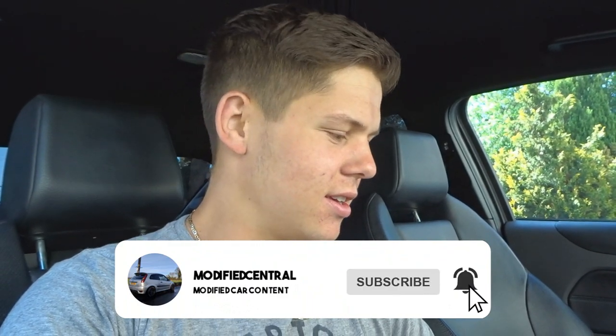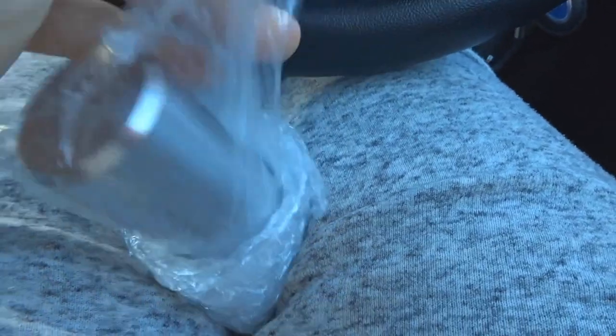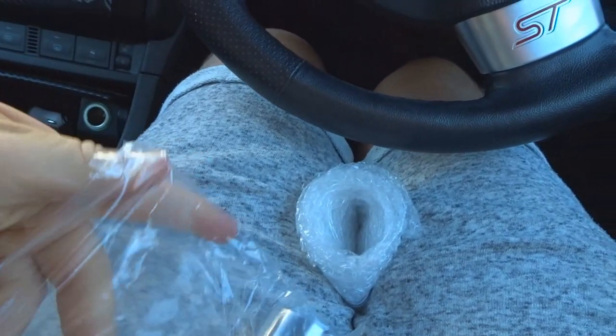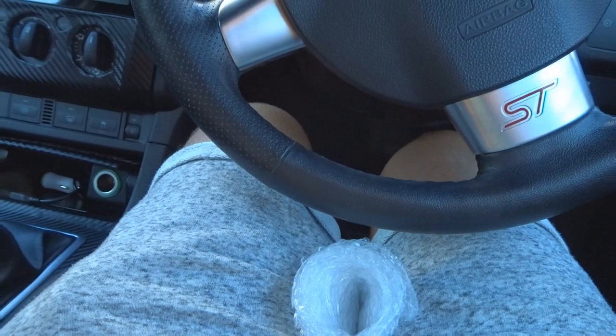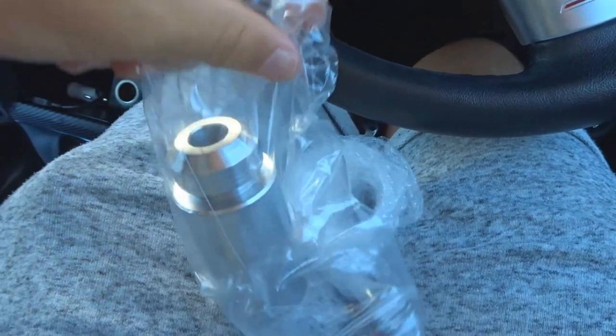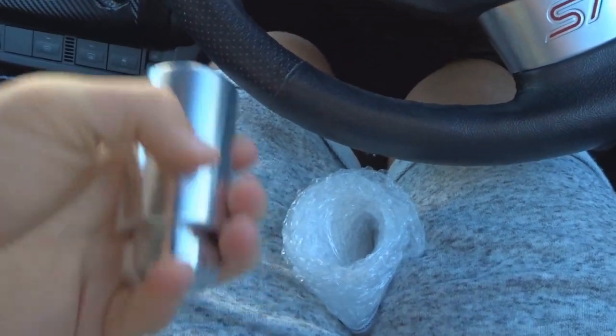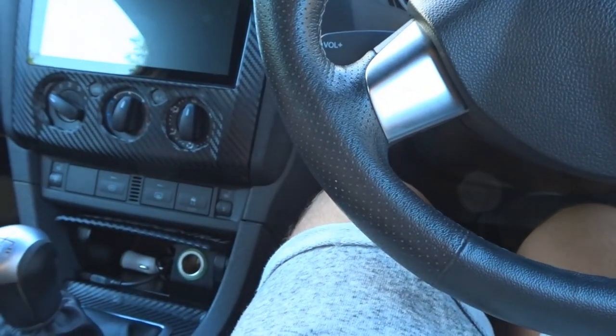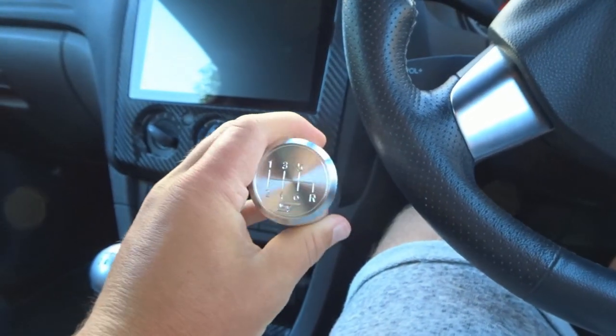We're just going to bang them on and I'll document it for you guys. If you enjoy this video make sure to drop it a like and subscribe to the channel if you haven't already. The gear lever design I went for is the plain aluminium — I think it's called an aluminium billet — with the ST logo on top, though it's not in red. They do several different designs so check out their website. It's a really high quality feel and really well weighted, so I'm looking forward to getting it on.